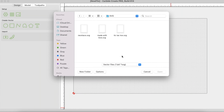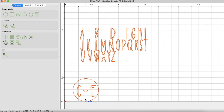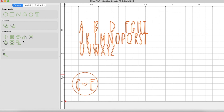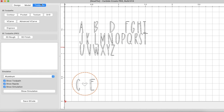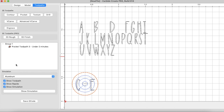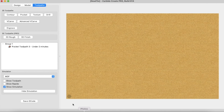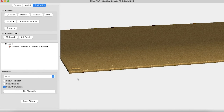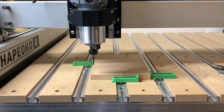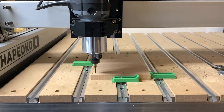Hey guys, Erica here from The Love Letter, and I'm back with Carbide 3D with some fun Valentine's Day projects. I've created three different SVGs that you guys are free to use however you like, but I'm going to show you how I use them to create some Valentine's Day gifts. These are great beginner projects — if you just got a CNC and you're just stepping into that world, this is a great introductory because we will be using a few different kinds of stocks, different bits, and also different tool paths. I will walk you through easy ways to use these files.